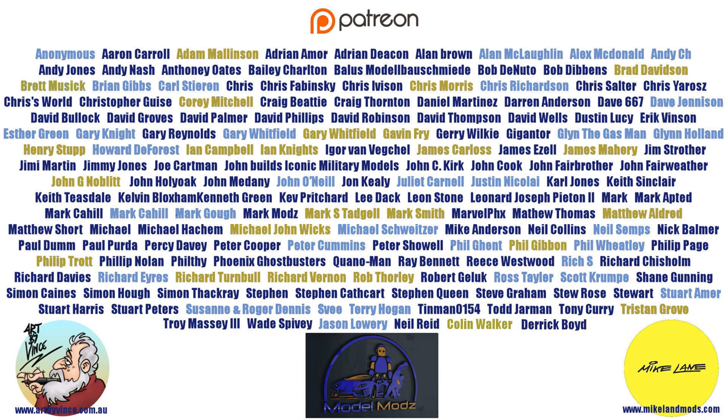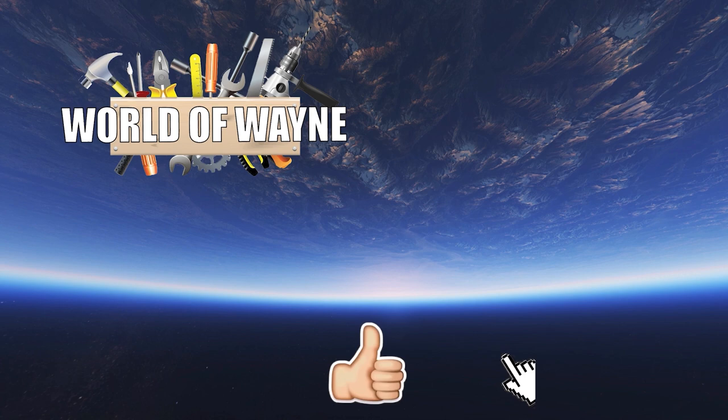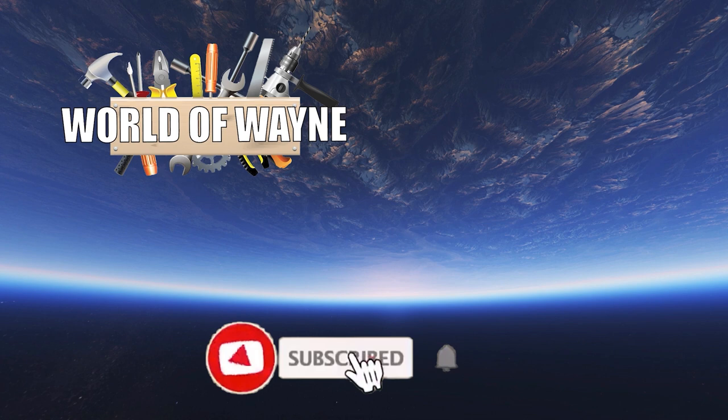I really do hope you like that video. If you did, please remember to give me a thumbs up. If you haven't subscribed already, please remember to subscribe. If you're in the UK, enjoy the bank holiday today. Take care.